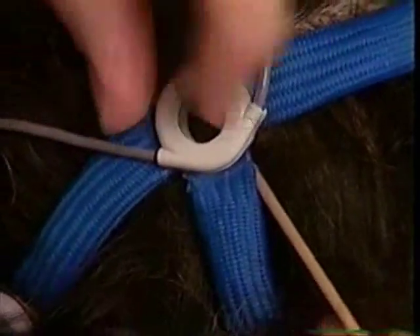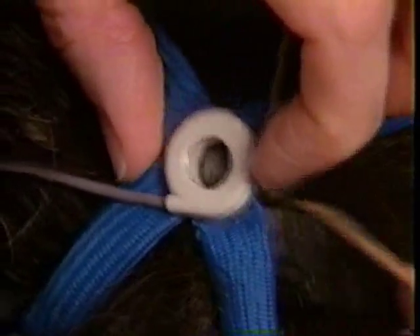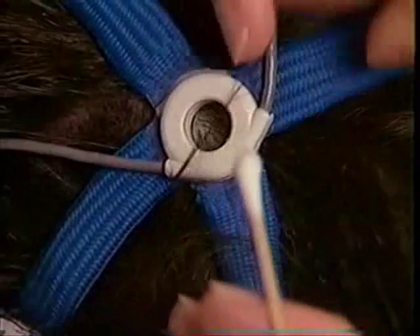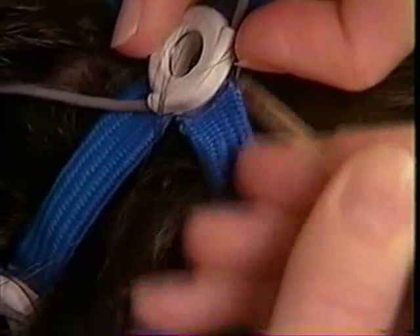Before prepping, any remaining hair must be parted away from the sockets. Part the hair away, tilt the sockets slightly, prep the scalp, and sweep the hair away.